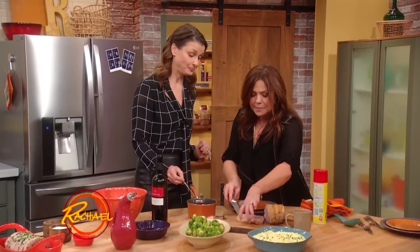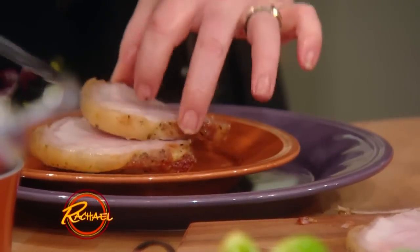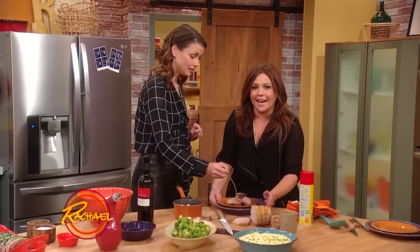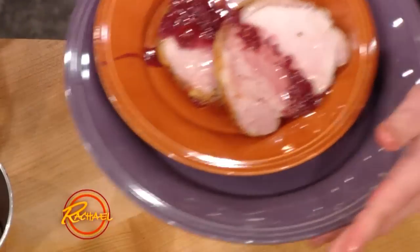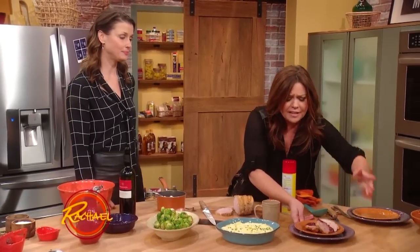Me too. My husband — on his birthday he wants pork for all three meals of the day. Oh, it's beautiful. Look at that — super yummy. Simple reduction. Isn't that gorgeous?